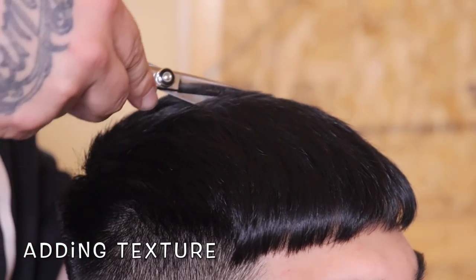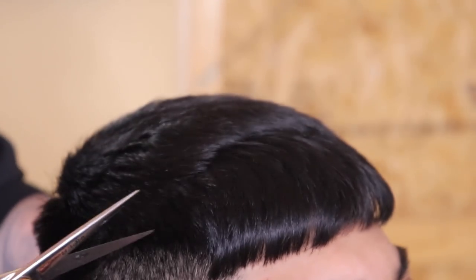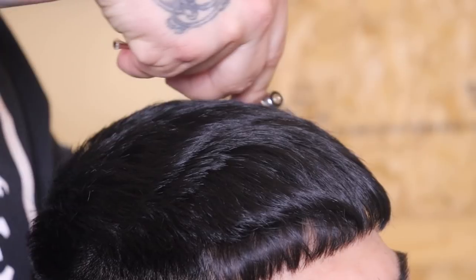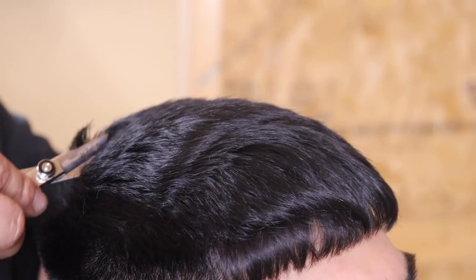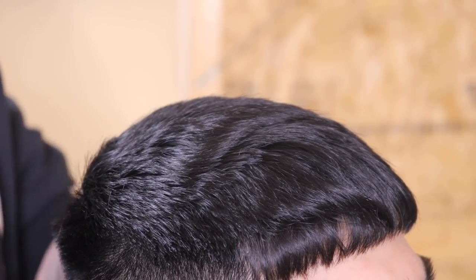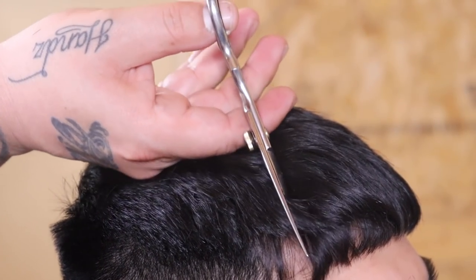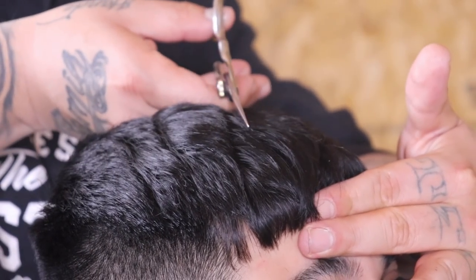Before I style out my client, I'm going to add a little texture to complement his haircut using my shears. I'm coming in with my shears about halfway closed and slithering them across the hair in a formation to keep everything slightly organized. Anytime it feels like my shears want to stop, I'll slightly open and close them and continue to move forward — this technique adds texture that complements the cut and style.